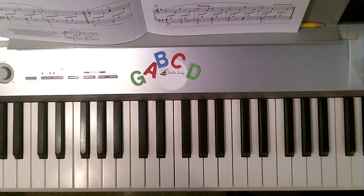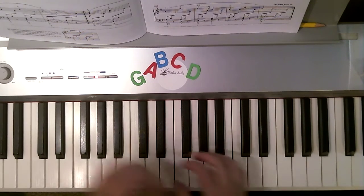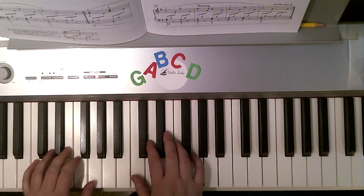Here is a practice video for liftoff, and this is on page 28 of our purple Level 1 Bastion Technique book. We're starting in C position. I'm going to start with just my right hand.